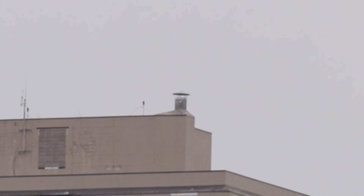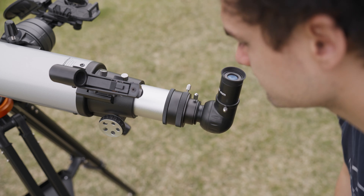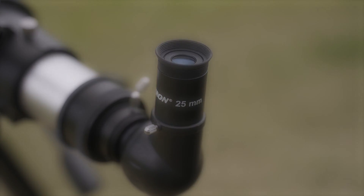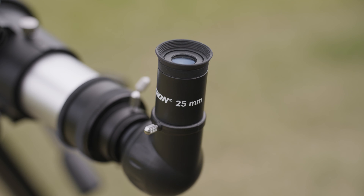Start by finding a small distant object and aligning your red dot finder with it. Once your red dot is aligned with the object, shift over to viewing through your eyepiece. You'll want to start with a low magnification eyepiece — in other words, an eyepiece with a wider field of view. These can range from 16mm to 25mm, or whatever eyepiece you own with the highest number.